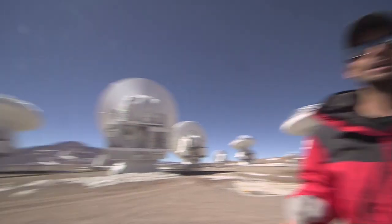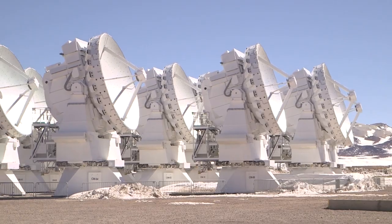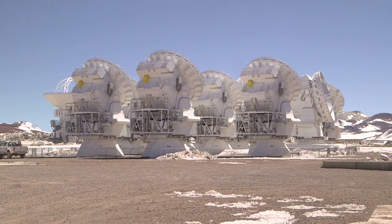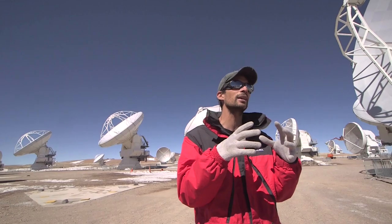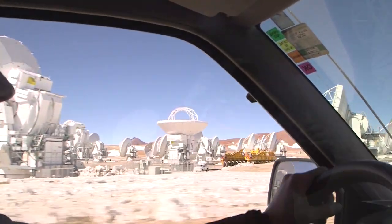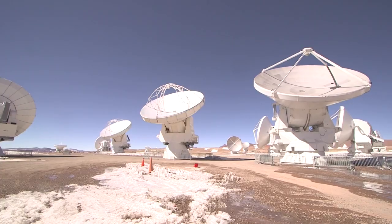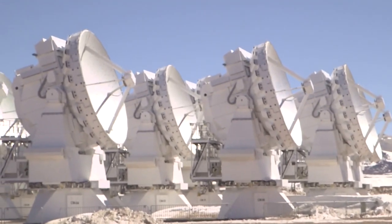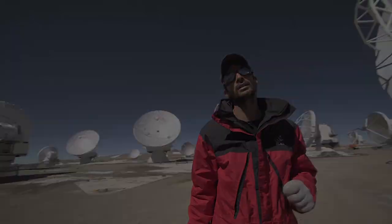And then we have, behind you over there, these 7-meter antennas. They look cute because they're small, but they're still pretty big — 7 meters is pretty big. The reason that choice was made is that those 7-meter antennas can actually be packed much closer together. It's like if in your eye you had two different areas: one area to see things with high resolution, and then an area where you pack detectors much closer together and can see things with much higher sensitivity. That's what those antennas are there for.